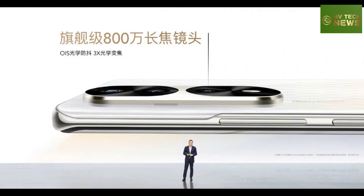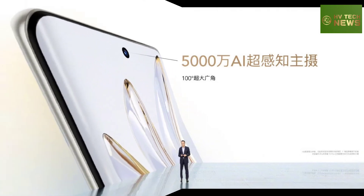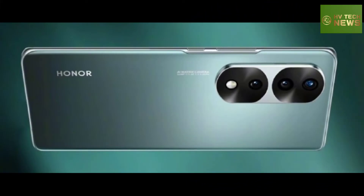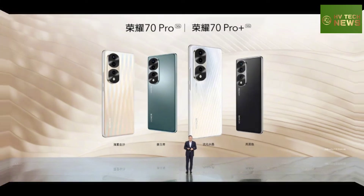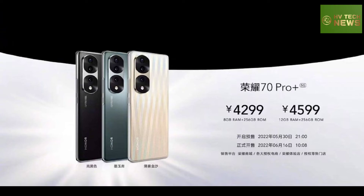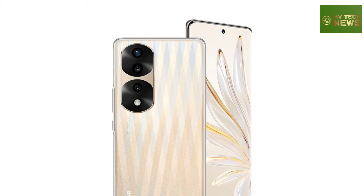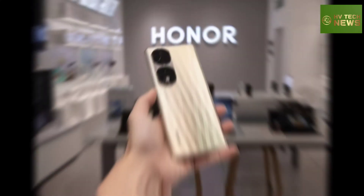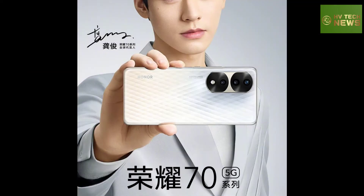All three models feature the brand new Sony IMX800, a 1/1.49-inch sensor with 54MP resolution and 1.0μm pixels, 2.0μm with pixel binning. It is used in the main camera behind an f/1.9 aperture, joined by a 50MP ultra-wide camera which also doubles as a macro camera with a 2.5cm minimum focus distance.